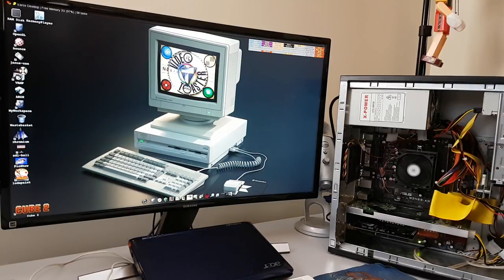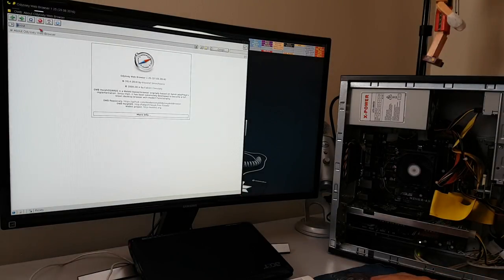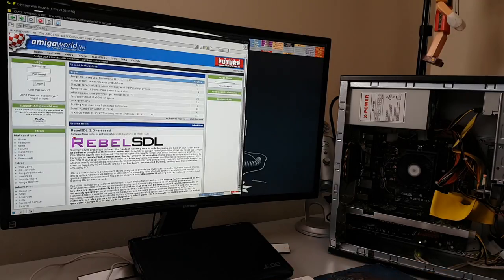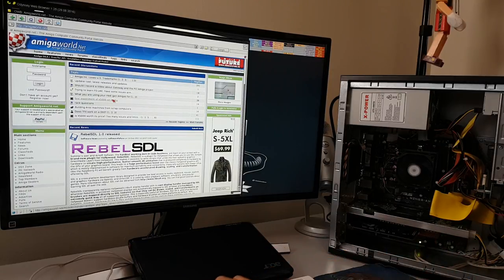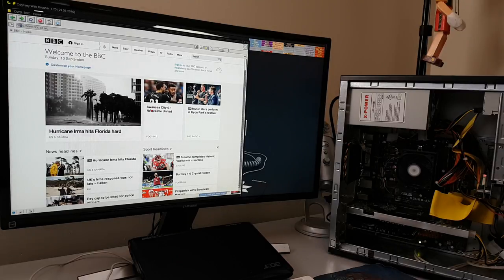If it weren't for the BIOS delay it would be even faster. Let's open up OWB — the one thing that takes the most time because it caches everything. Watch it now — just a few seconds and it's loaded. When loading web pages, like Amiga World, you can see it's caching everything off to the disk — and then it's finished, loaded, ready to go. This little CPU is pretty good for most websites.